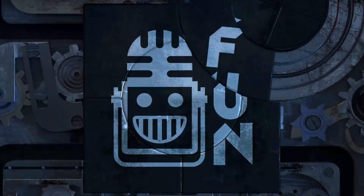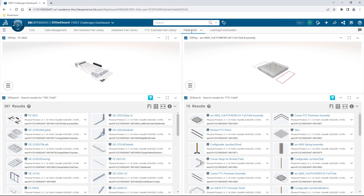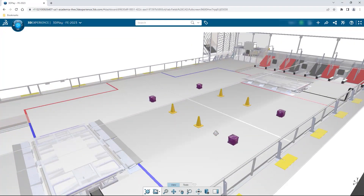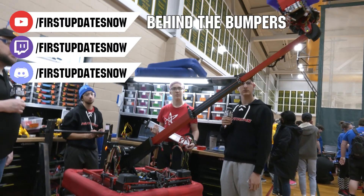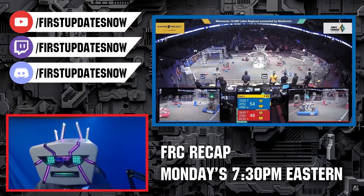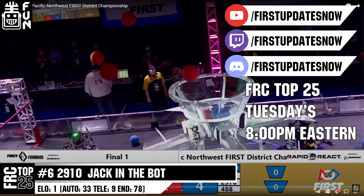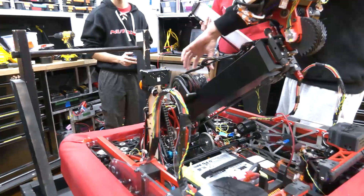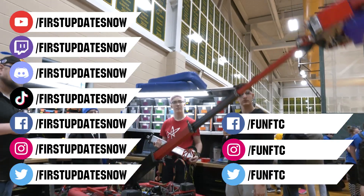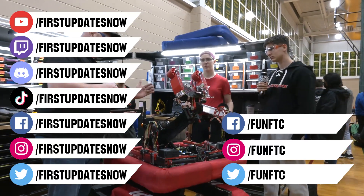This video on First Updates Now is made possible by viewers like you and also the following sponsors. If your team is using SolidWorks, make sure you log into the 3DEXPERIENCE platform to gain access to tutorials, collaborate with other users, and download the Charge Up field and kit of parts. Go to solidworks.com/first and click on Log Into 3DEXPERIENCE Platform to gain access. The Charge Up competition season is here — we have a ton of live Twitch and YouTube content coming to you. All uploads and archives, including Behind the Bumpers and analysis, are available at youtube.com/firstupdatesnow. Check out all live shows on Mondays and Tuesdays at twitch.tv/firstupdatesnow. Don't forget to like, subscribe, and ring the bell to stay up to date. Keep the conversation going at discord.gg/firstupdatesnow, and check out FUN FTC and First Updates Now on Facebook, Instagram, TikTok, and Twitter.